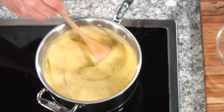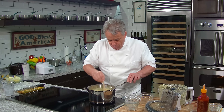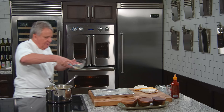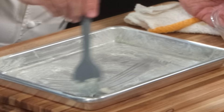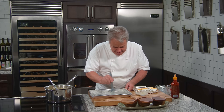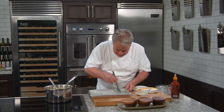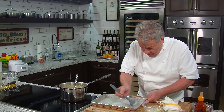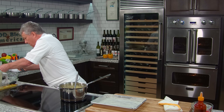Instead of cooking it in a pot when you want to make it a cake, you cook it in the oven. I took a little brush and melted a little butter — butter makes everything better. We want regular whole butter here, not clarified butter. We want to put that in the pan, and now we're going to take our polenta and put it right in here.